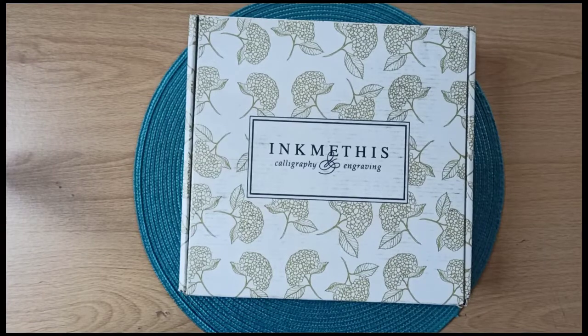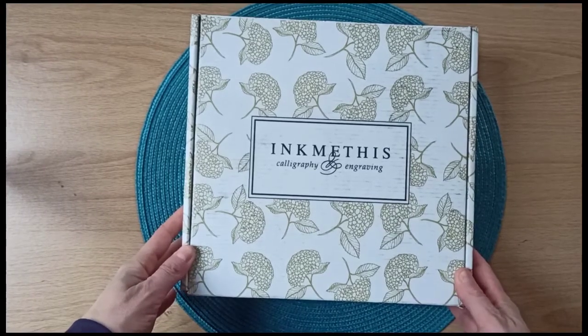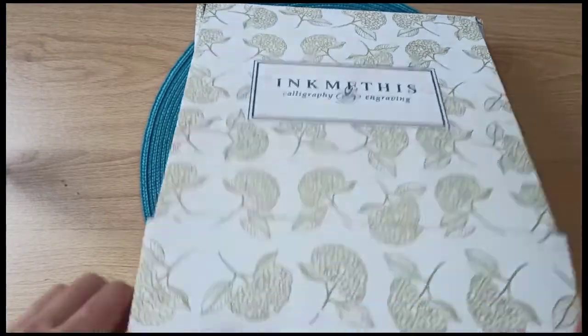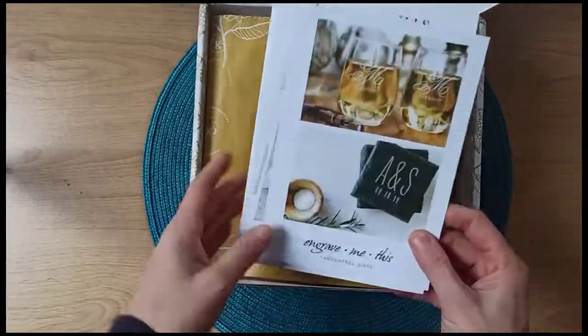Okay, so there it is — I was talking about doing some unboxing, so let's go. It came in such a beautiful cardboard box, so let's have a look inside.